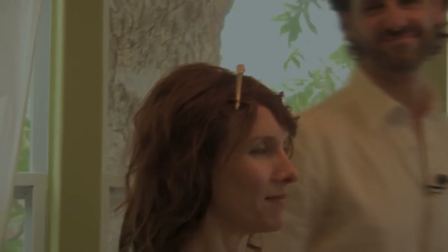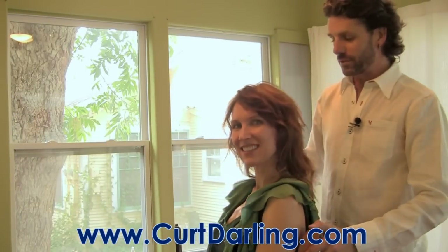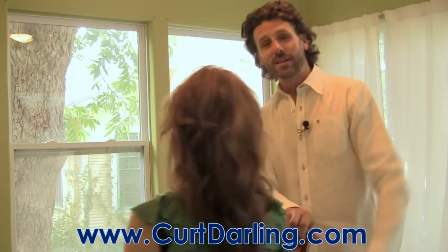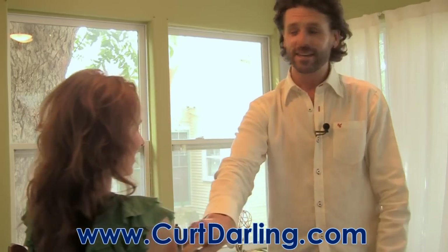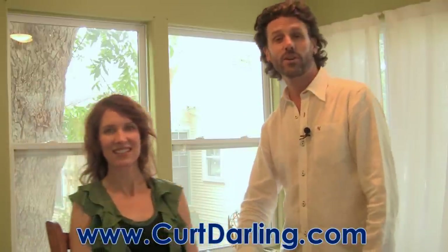Thank you so much for watching. I hope the tips were beneficial. Please leave your comments, give a thumbs up if you liked it, subscribe to the channel, and see more at CurtDarling.com.